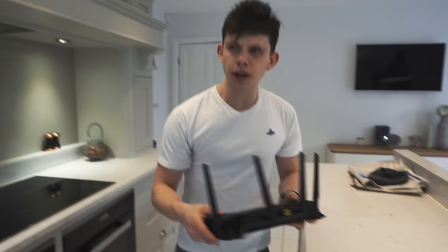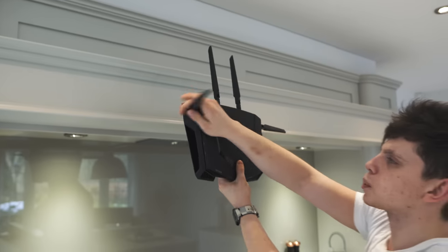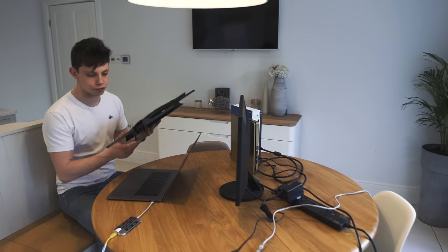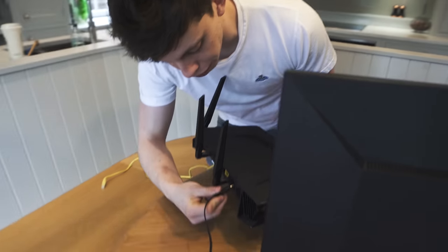You could argue that you have external antennas for better range but then they don't allow you to mount it nice and high up to spread that signal out. A little bit odd, really. So what we've gone ahead and done is we've made a makeshift little gaming setup with an Xbox One and a PlayStation 4 and a nice place to plug in our new gaming router here.